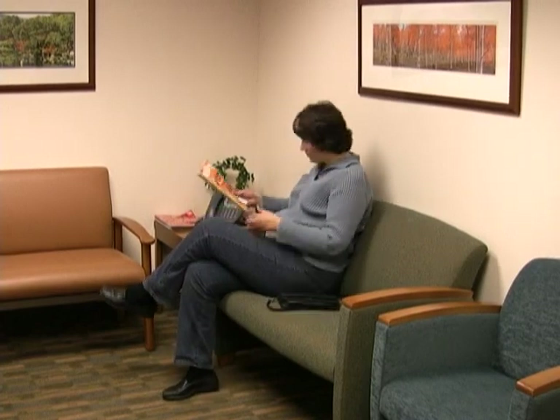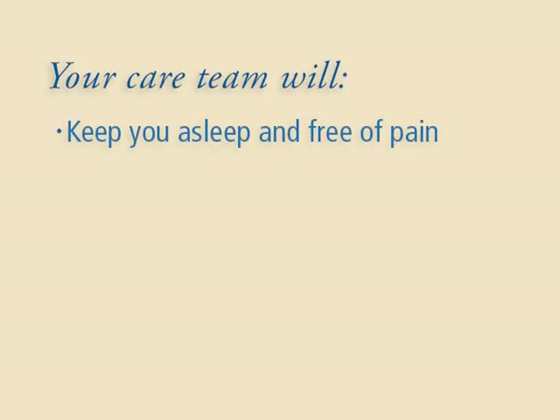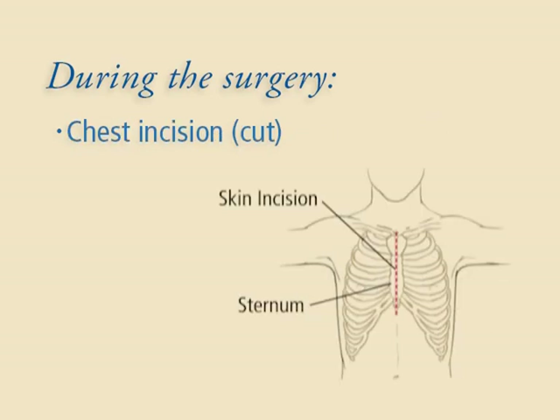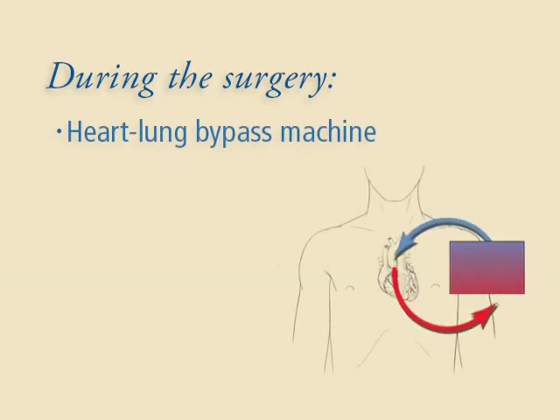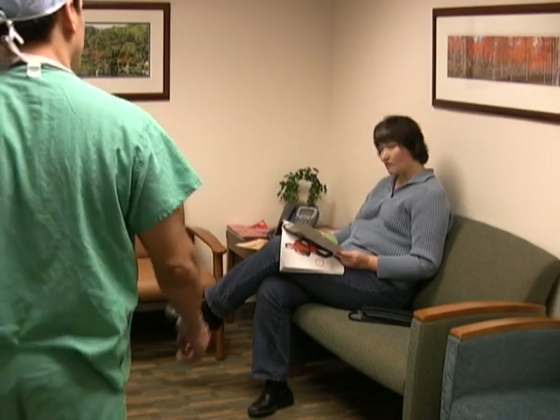Open-heart surgery lasts at least several hours; the length depends on the number of bypasses and the condition of your heart. The surgery usually includes several elements: you'll have medication so you can sleep and be free of pain; your airways will be kept open with a tube connected to a ventilator; the surgeon will reach your heart through a chest incision; and a heart-lung bypass machine will take over the work of your heart and lungs. In some cases the team will operate off-pump on a beating heart and won't need this machine. The team will then create the grafts and close the chest and other incisions.